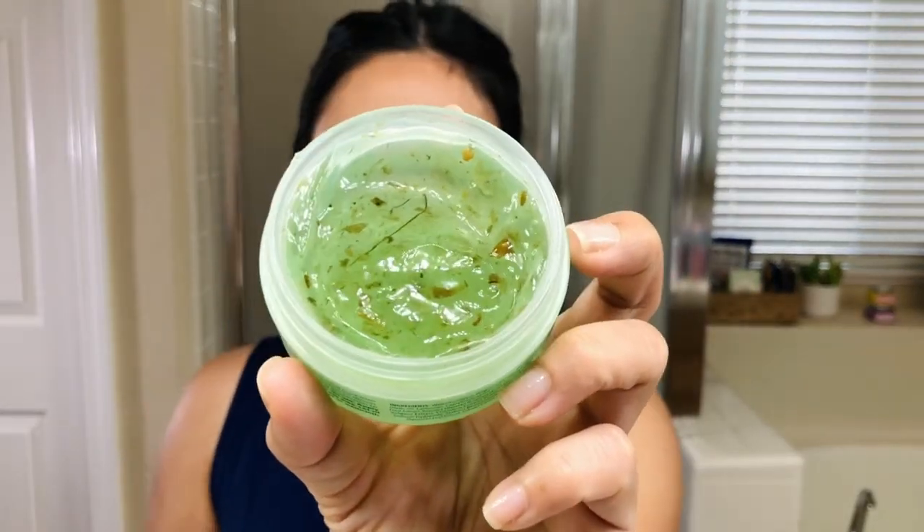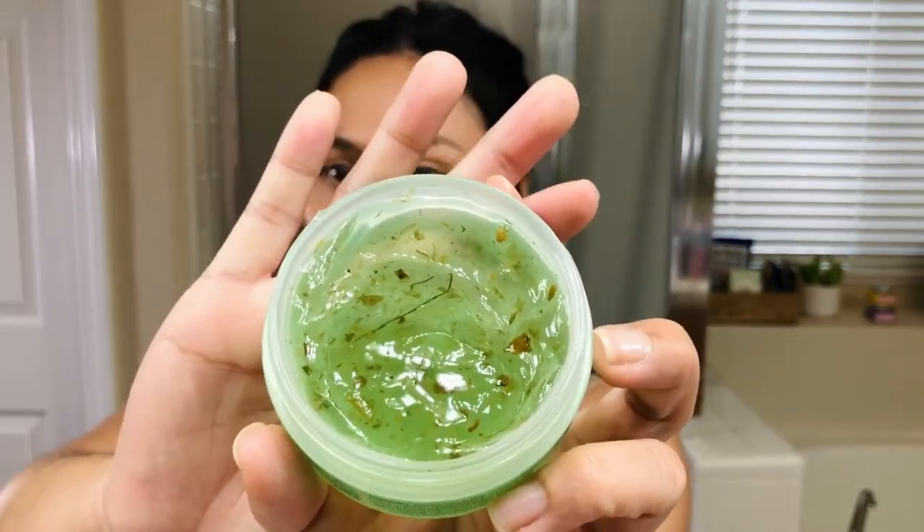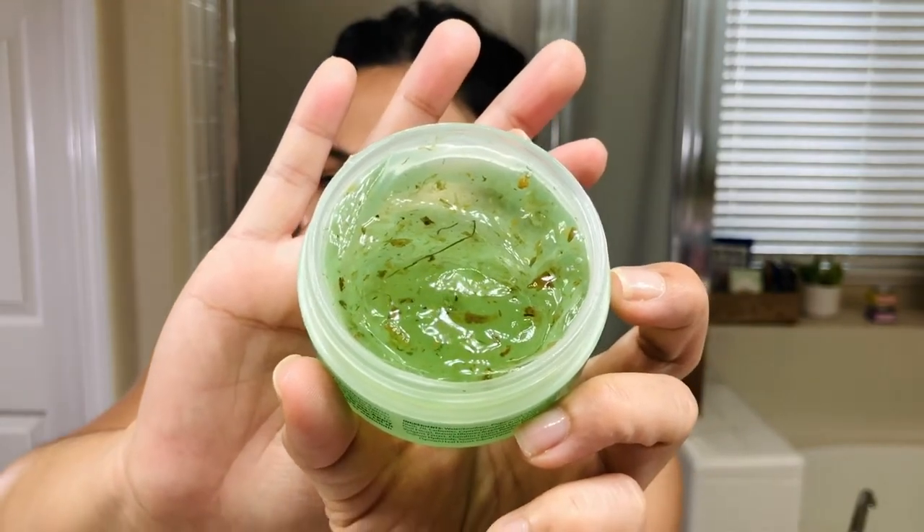Even though I have oily skin, I've learned that it's really important to have a lot of hydration, so I'm definitely excited to try this. Moss Be Love is $20. It looks like a jelly and it has some specks to it — it's green. I love any skincare that's green, there's something about it that makes me excited, although I'm a little scared of these moss particles. It has an awesome scent, kind of a fresh, soapy scent.